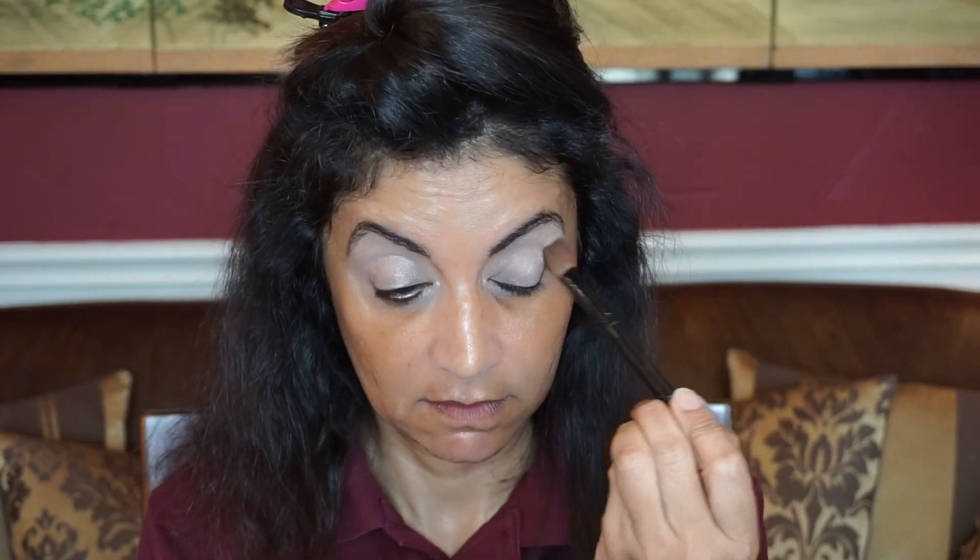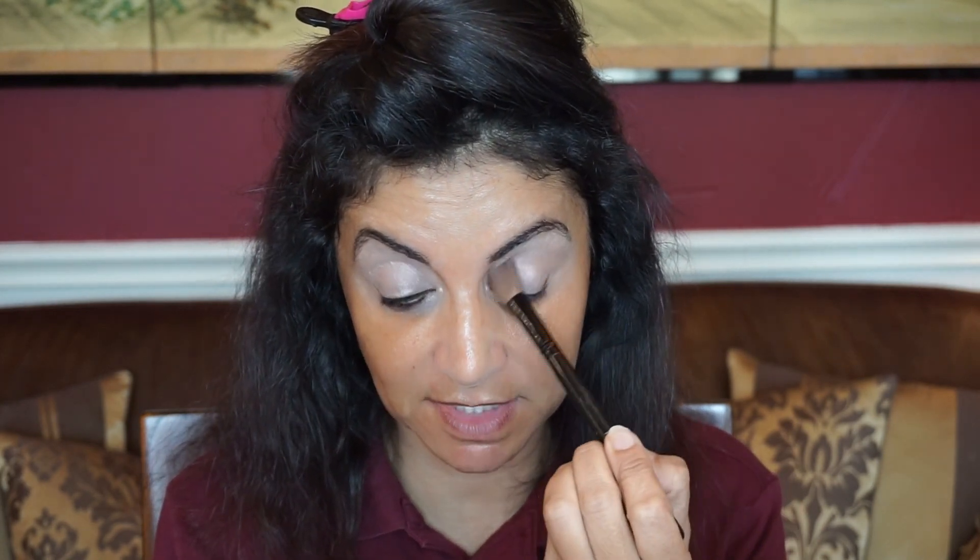I went ahead and primed my eyes with the Benefit Stay Don't Stray Eyeshadow Primer. I'm going to go in with the lightest shade to just set my primer — the shades don't have names on them. Now I'm going in with the second lightest shade. I think this one has a shimmer to it, so I probably should not have used this one in my crease.